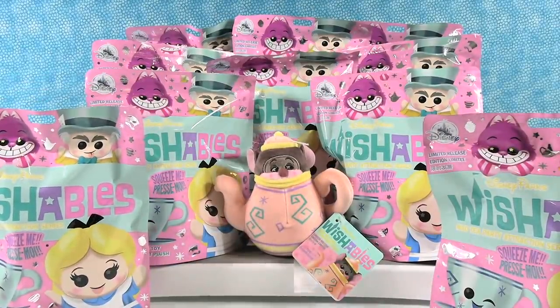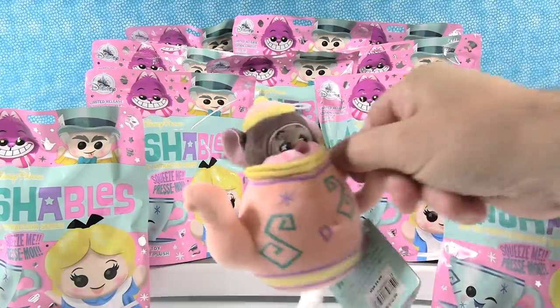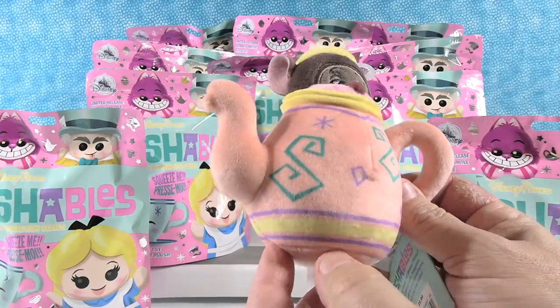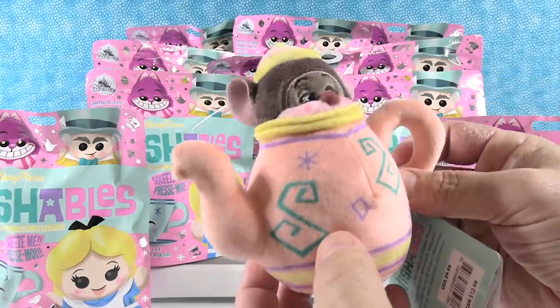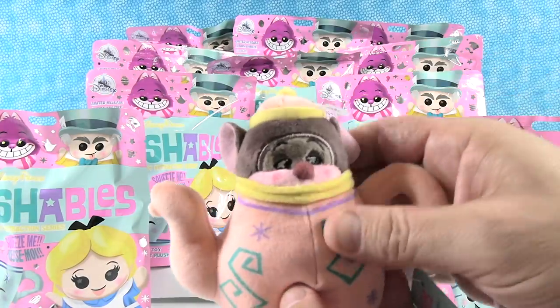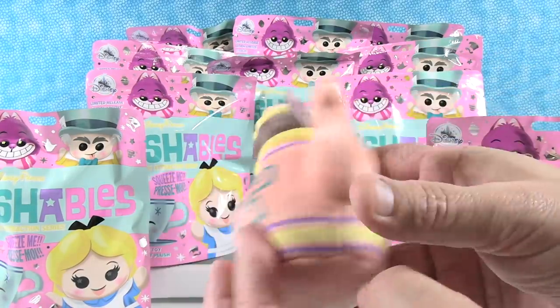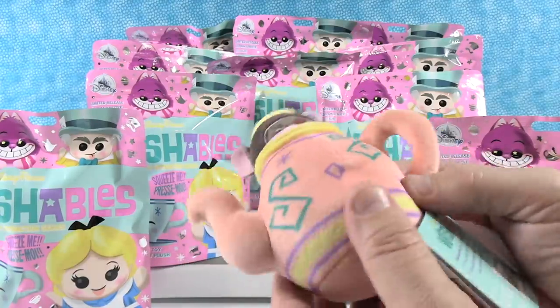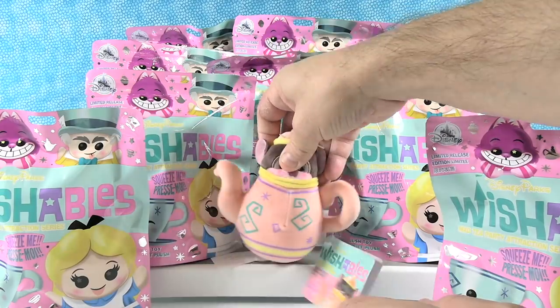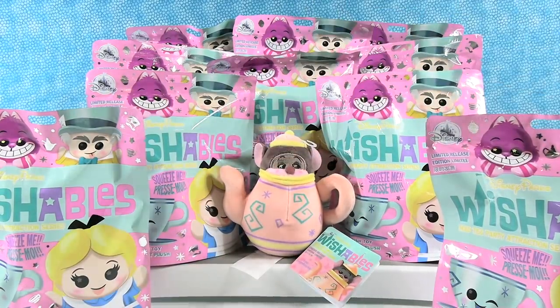Do you want to show us the Dormouse? Here's the little Dormouse — this is the visible one. He's really cute. He's in a little teapot, just peeking up out of there, and the lid of the teapot makes like a little hat for him. You know what I'm hearing in my head right now is the music at the teapot ride at Disney. I can't do this sound, but I can hear it in my head.